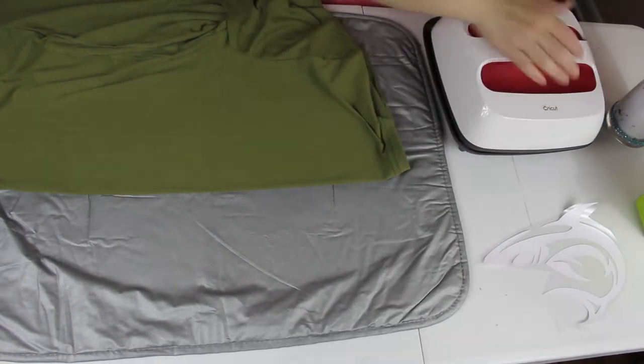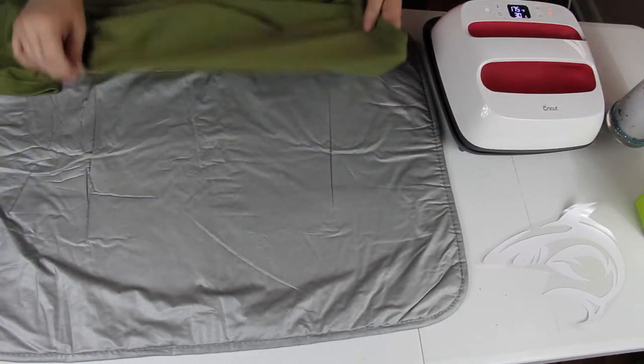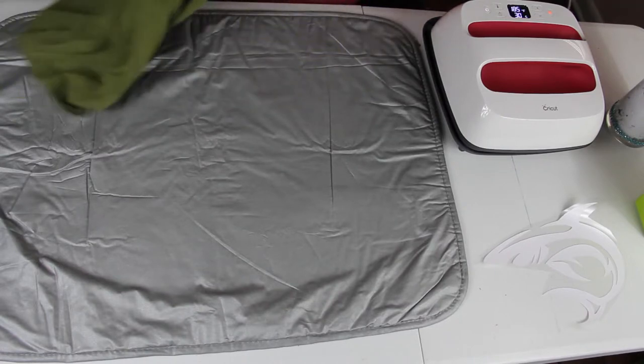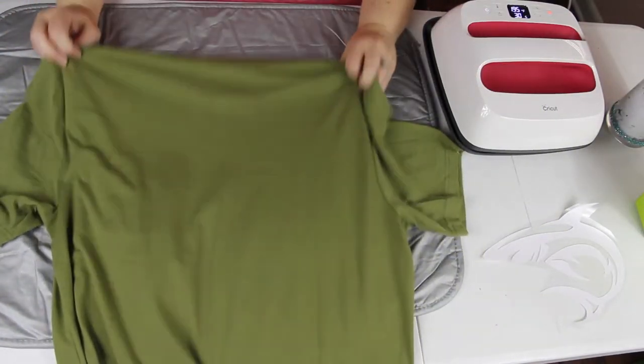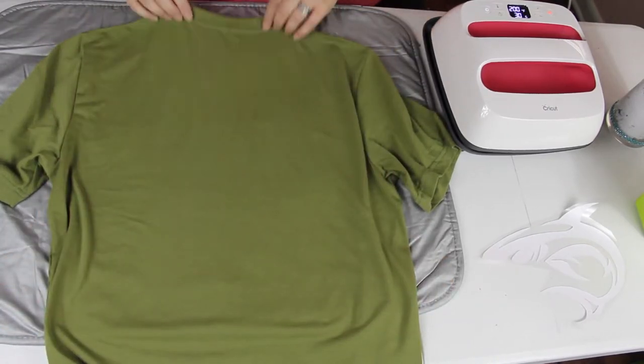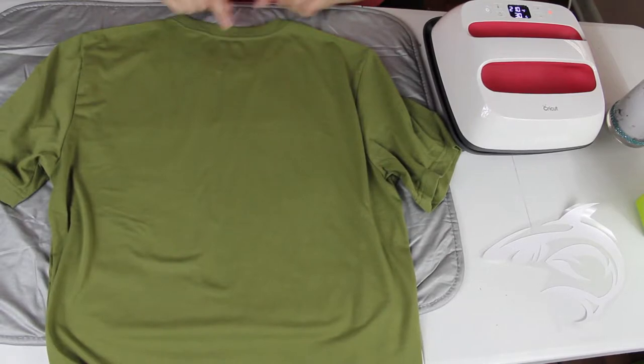Touch it so it's cool. All right, so you can kind of see my line — I can see it more from my angle. If you have trouble seeing it, you can always put a little piece of tape down, but don't forget that you have the tape on there, because you don't want to iron it and get the gunk all over your shirt.